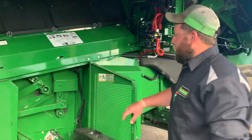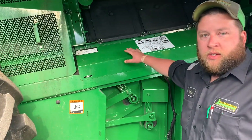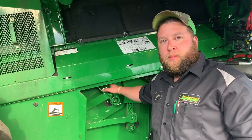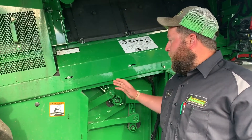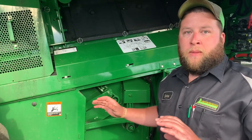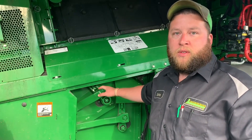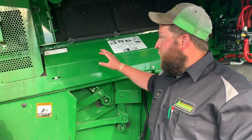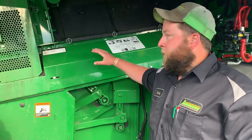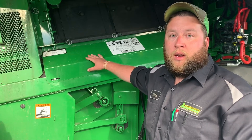On this side of the combine, one thing we've been finding out is every once in a while just take this top shield off. What happens is you'll get a bunch of chaff buildup in this arm and it causes the chaffer to start to twist — that's where we're starting to see a lot of problems with breaking arms, breaking chaffer frames, and stuff of that nature. A little goes a long way here. Just pop this thing off maybe once a week and make sure we're not getting a bunch of buildup under here, because it'll save you guys a lot of money and a lot of downtime.